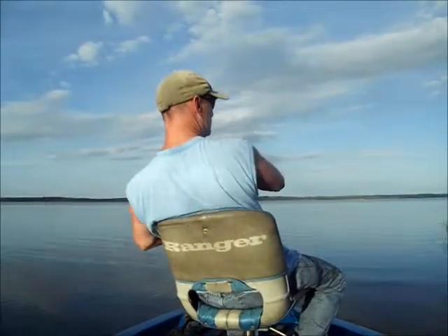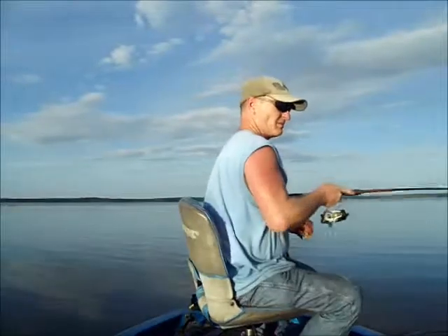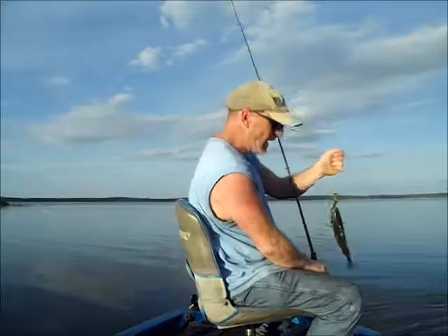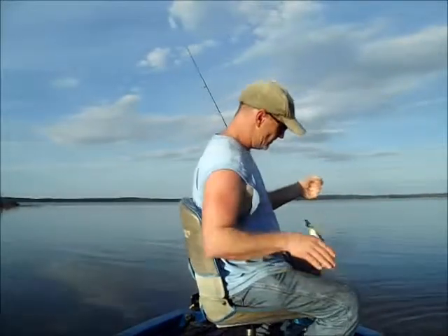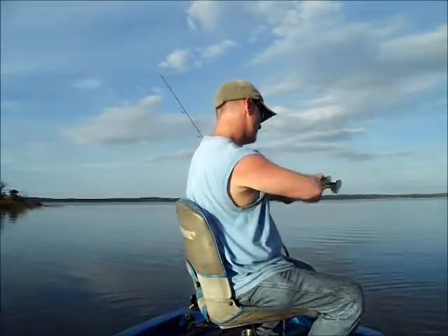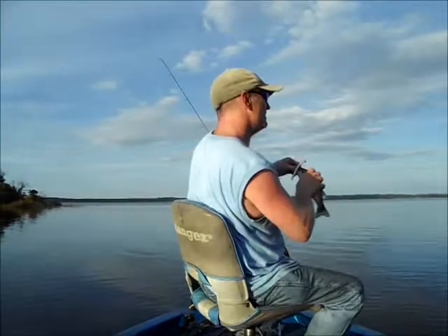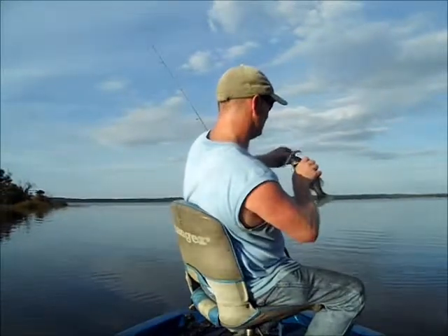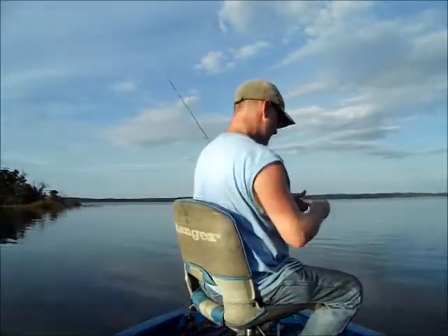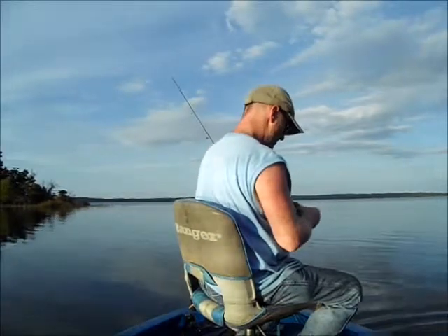Did y'all see that one come out there and swing on top of the water? Look at that little guy. They are loving that, man, and these guys are full of energy. That fish has been caught a few times before — I can see the wounds in his mouth. He's a bad man. I'm gonna give you a reprieve, son. Go get us some more. That'd be a good bait right there.